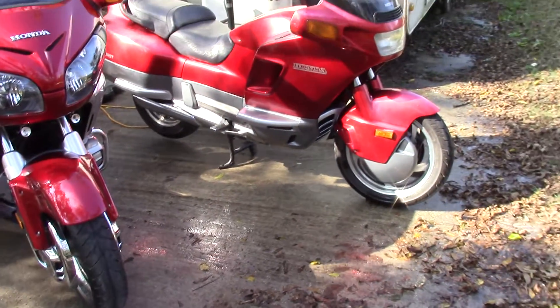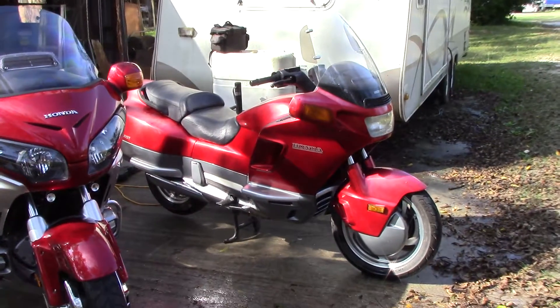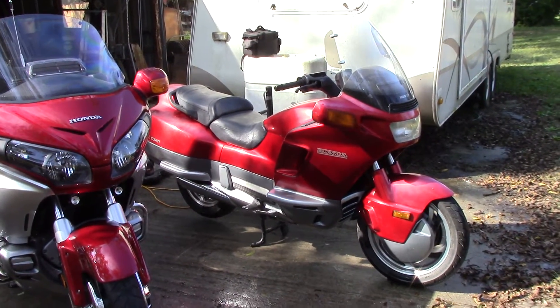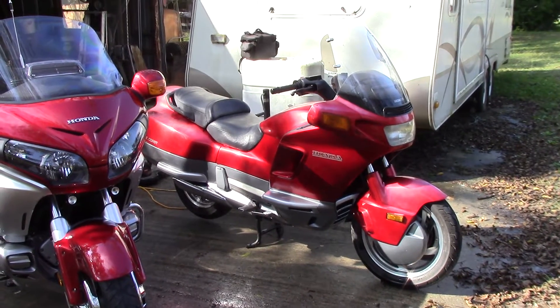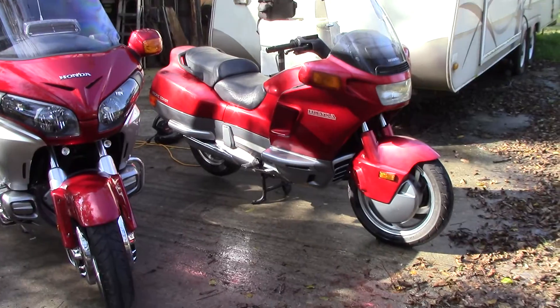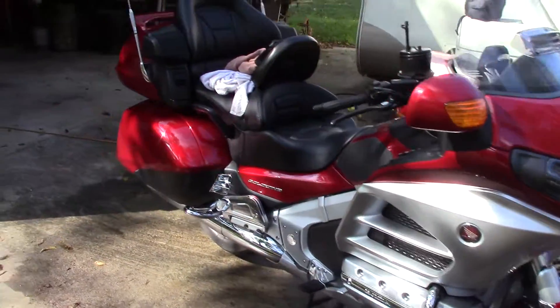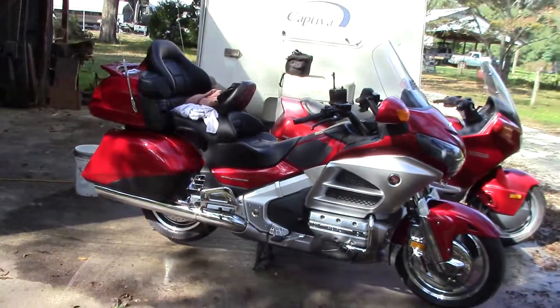It's like a poor man's Gold Wing, the PC800. I bought the Gold Wing first, but then I bought that one to have a little fun with because they're neat machines. I wish Honda kept making them — they only made them for about 10 years.